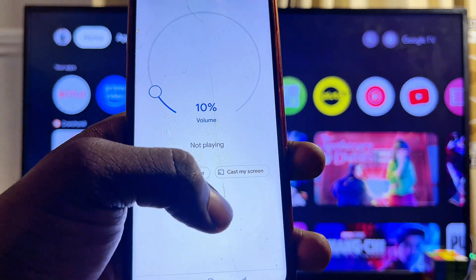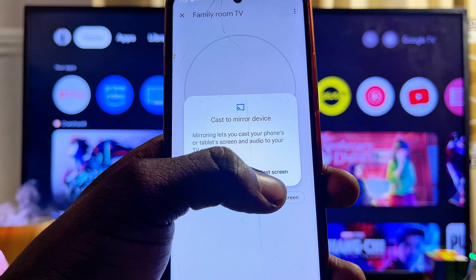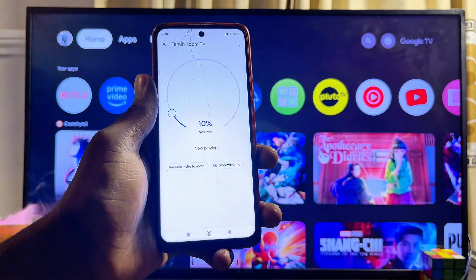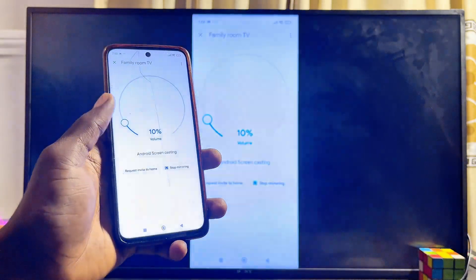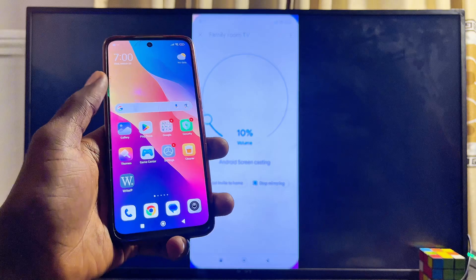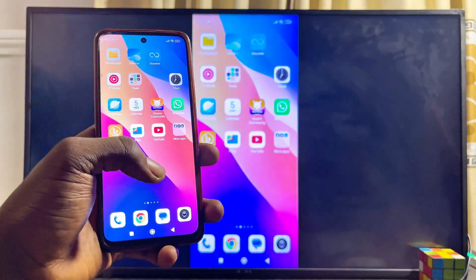After selecting your Sony TV, you'll see the Cast My Screen option at the bottom. Select it, then click on Cast Screen, and give it a minute or two. Once you click Start Now, your phone screen will automatically be mirrored to your Sony TV. As you can see, it works absolutely well and fast.